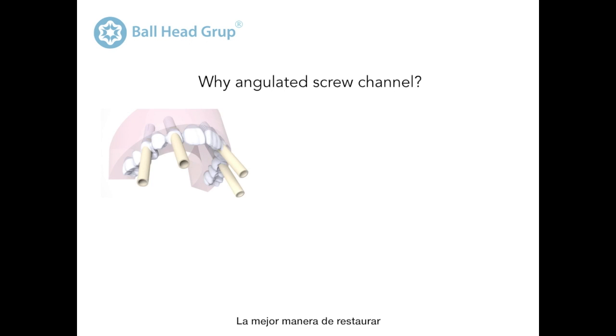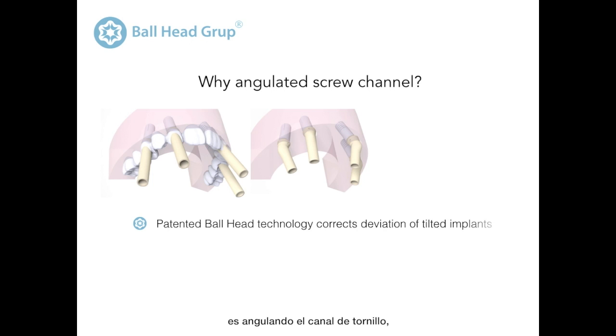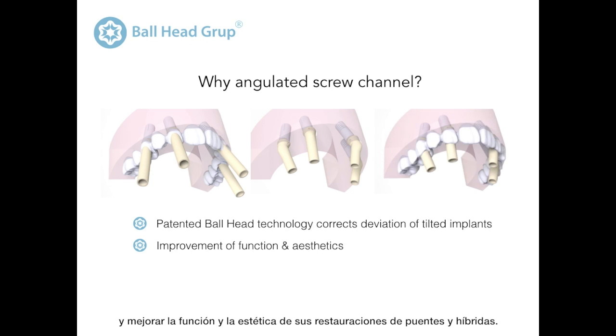The best way to restore tilted implants using screw retained restoration is by angling the screw channel, which allows you to optimally position the screw access hole and improve the function and aesthetics of bridges and hybrid restorations.